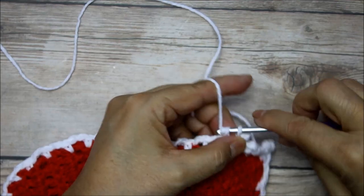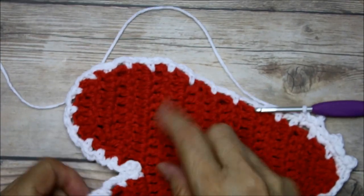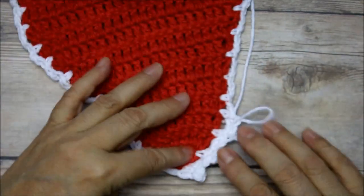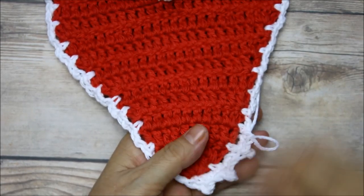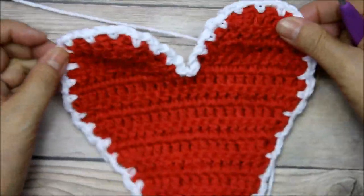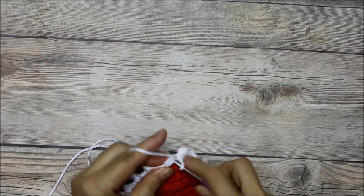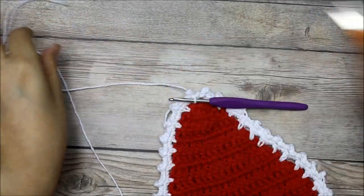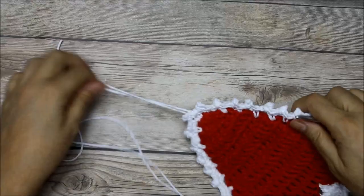I'm working the picot stitch all the way around the white layer. Right here we're going through both layers, but once we get here we're just working on the white. You'll get this pretty little edge. I finished my last picot stitch, so I'm just going to attach it to my first stitch there, cut this off, and leave a tail so I can sew that back in — a longer tail is a lot easier to sew in.